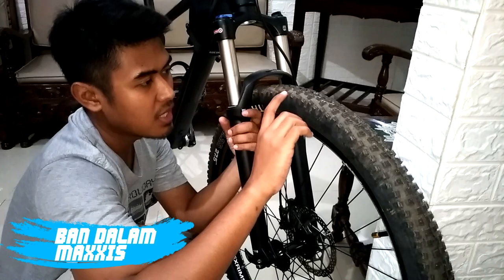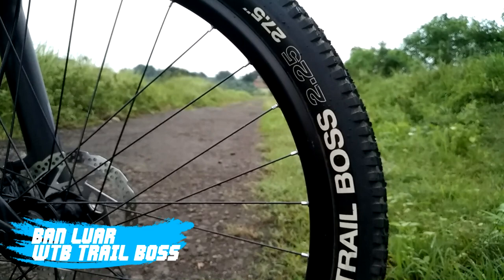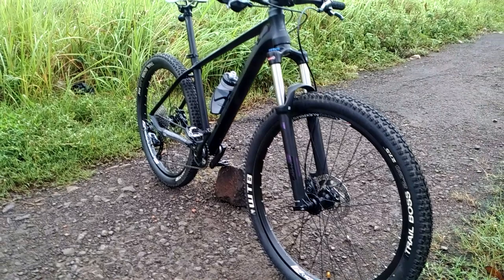Kemudian untuk ban dalam gue pakai Maxis, dan ban luarnya gue pakai WTB Trail Boss dengan ukuran 27.5 x 2.25. Cukup lebar dengan knop yang agak besar. Jadi ini cocok banget buat main di batu-batu kerikil ataupun tanah yang agak besar.